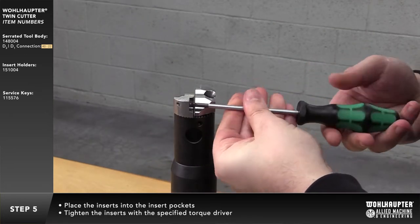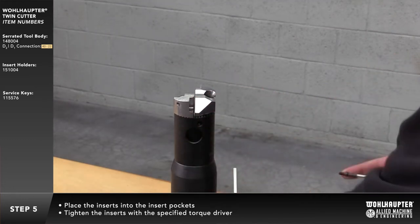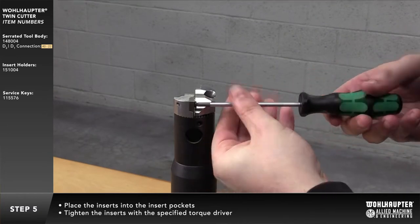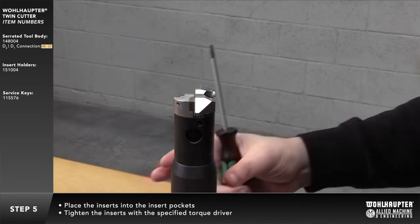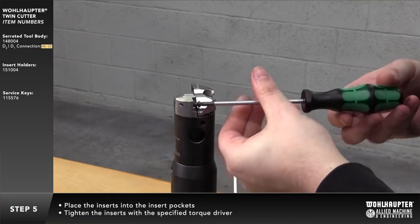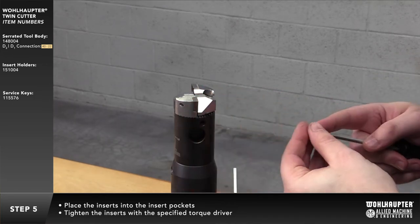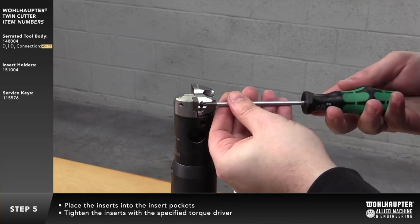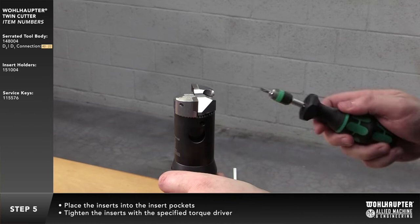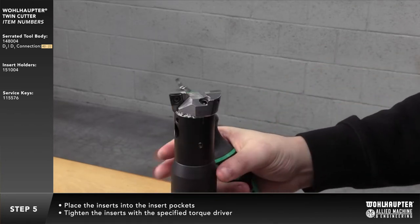Place the insert into the insert pocket. With the specified torque driver, tighten the insert screw.